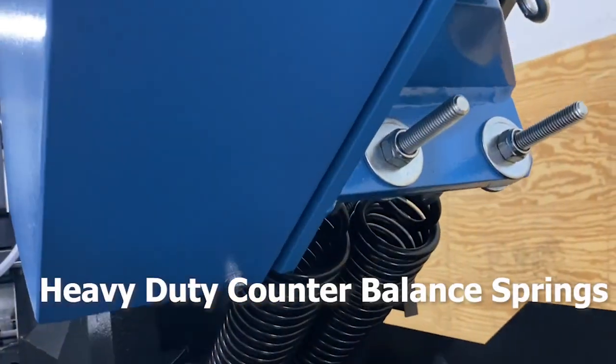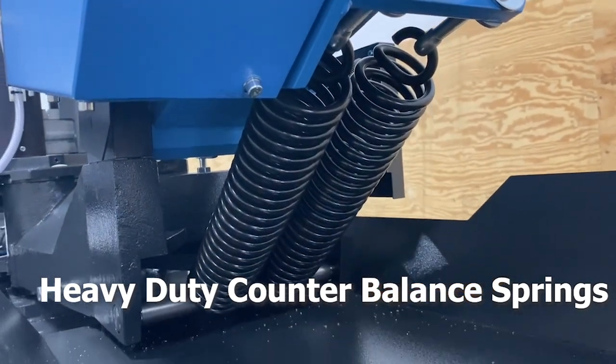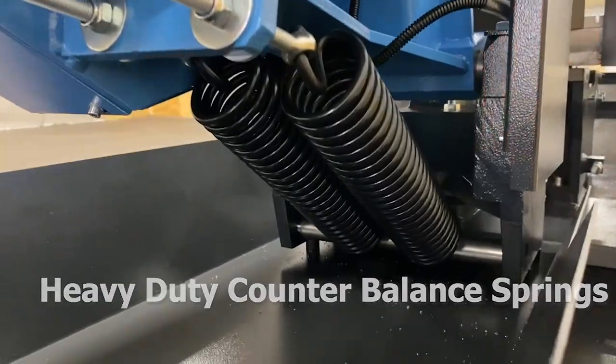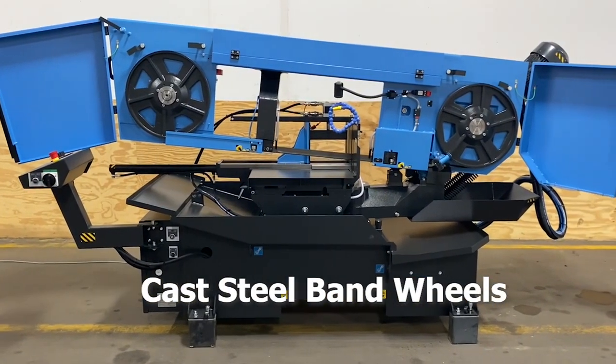Heavy-duty counterbalance springs maintain constant head weight throughout the cut, keeping the blade tooth load equal and aiding in maximum blade life. Cast steel band wheels ensure band tracking and long life.